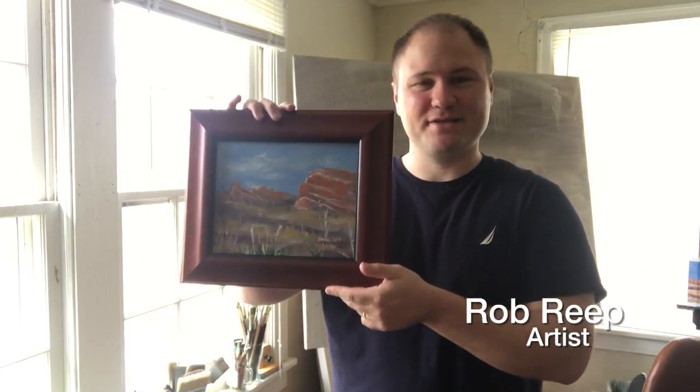Hey, how's it going everybody? I'm Rob Reap. Welcome back to my YouTube channel. I'm inside my studio here this morning getting ready to ship a painting. That's right, this little fella right here just sold.